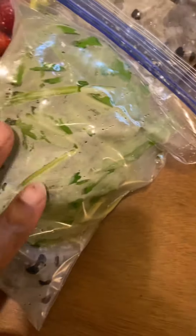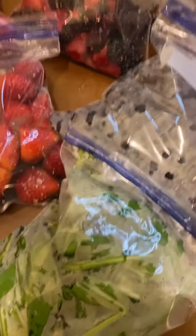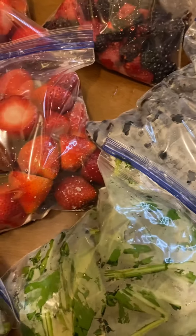I chop up the rapini, I chop up the green onion — so it's all going to be frozen. In the morning, like if I want to make a smoothie when I come from the gym, I just grab a little bit here and there.